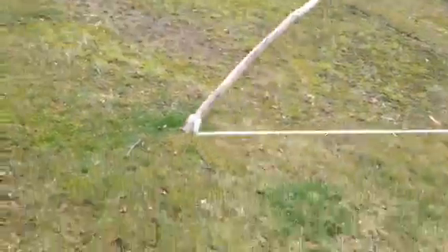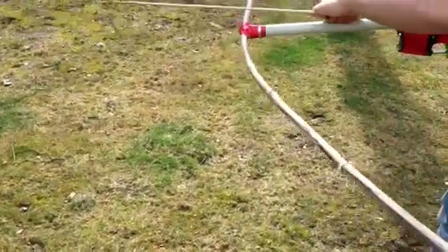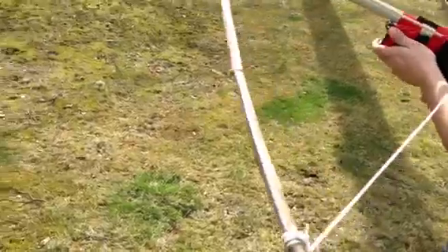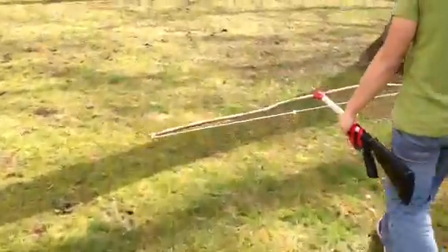Yeah, that's the crossbow I made. Pretty cool. I guess that's really it. Comment, subscribe, whatever you guys do in the thing below — except dislike. Well, I guess you can do that. This is CZman1312, Sound of YouTube. See you next time.